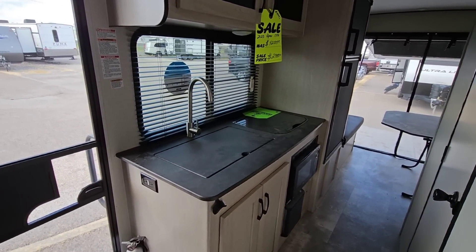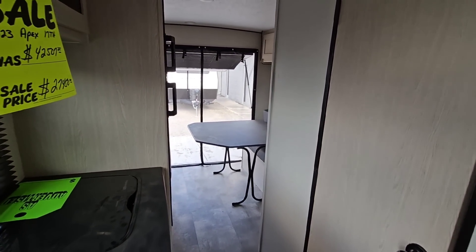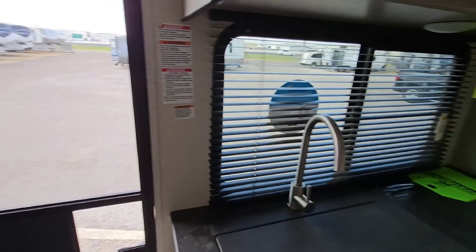No slides, which is kind of awesome to be honest with you. And you have all of this light, all of this airflow, and all of these windows. I absolutely love it.